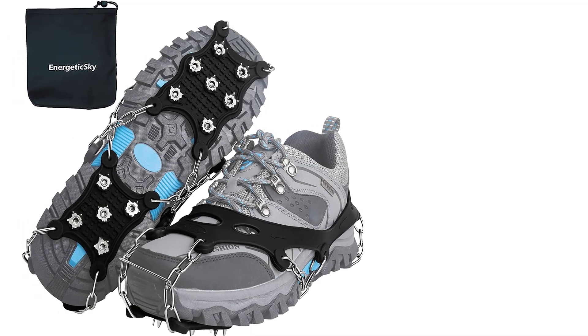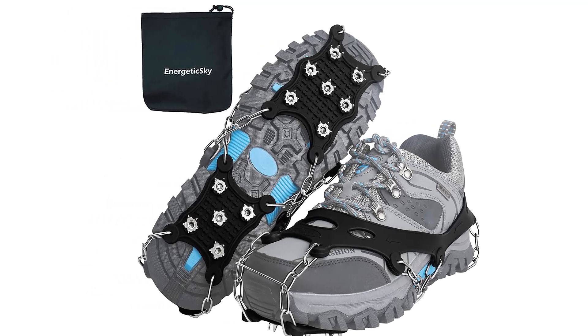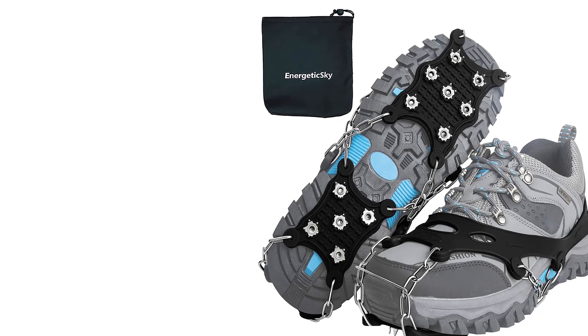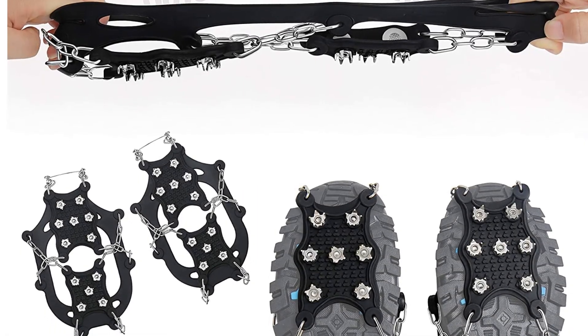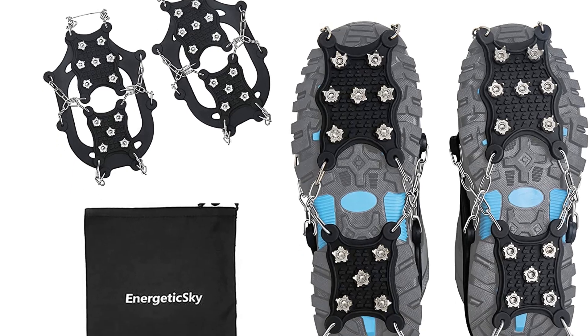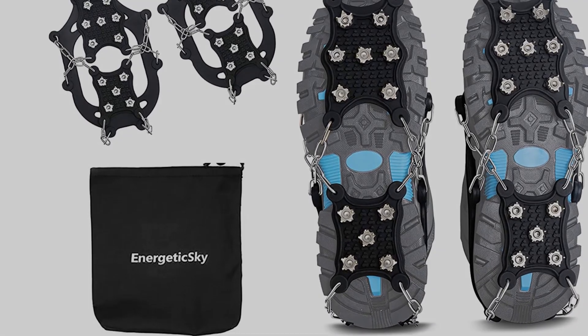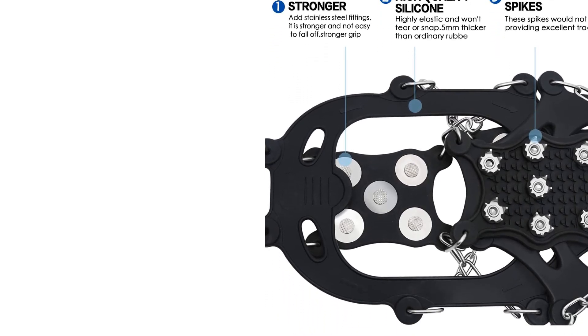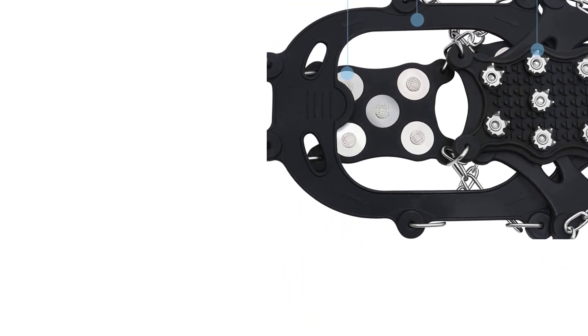Once on, the Energetic Sky Ice Spikes feel light on your feet, but the sizing is tricky to get right. Once you have found the size for you, they do fit on almost any kind of footwear. While they are made for all terrains, the spikes aren't very long and you may want something a bit larger if you're climbing steep trails. Otherwise, they are a solid pair of microspikes for hiking.